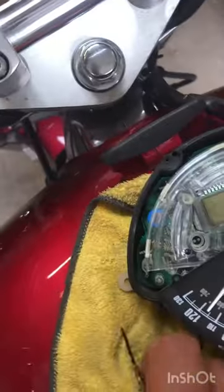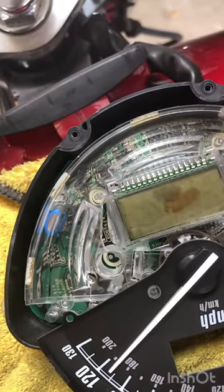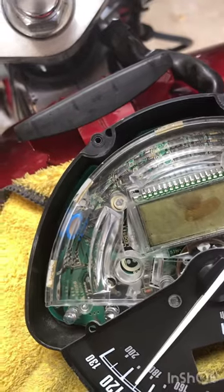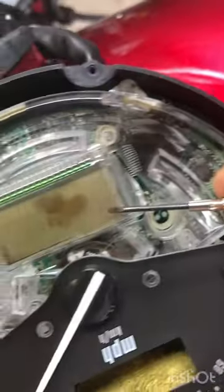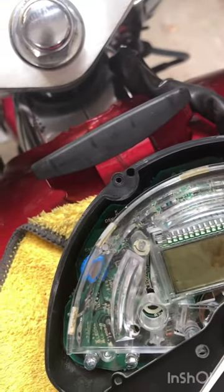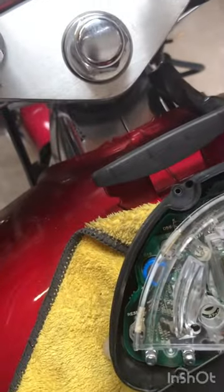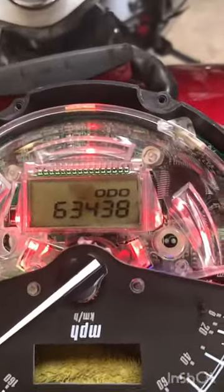Alright, moment of truth. I slid that LCD screen underneath and put the polarized film just on top, because it's already kind of sticky. Let's see if it works — oh shit, it works!